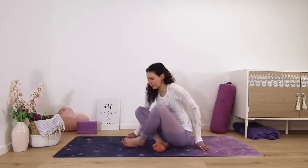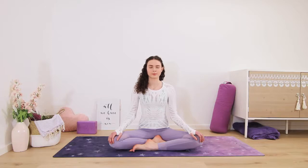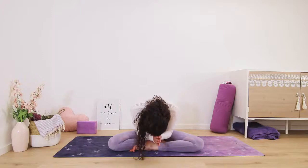Now come into a comfortable seated position or kneeling, whatever feels more comfortable. Hands rest on the knees, eyes close. Notice if you feel any difference as opposed to when you first started this practice. Taking one last breath together — inhale, and exhale out the mouth. Palms come together in front of the heart. May you carry light and love out into your day. Namaste.